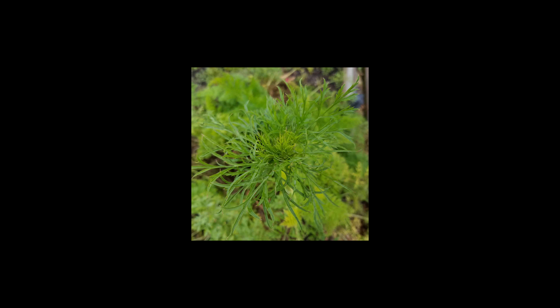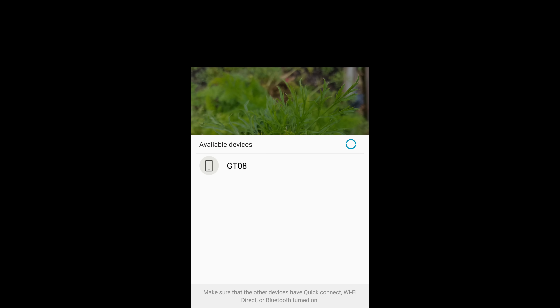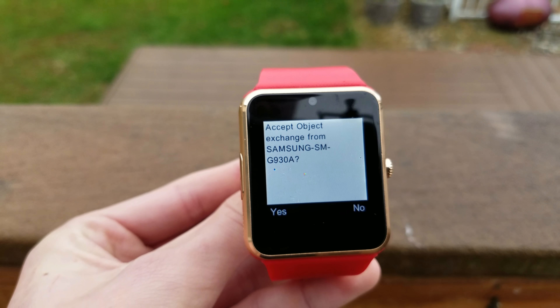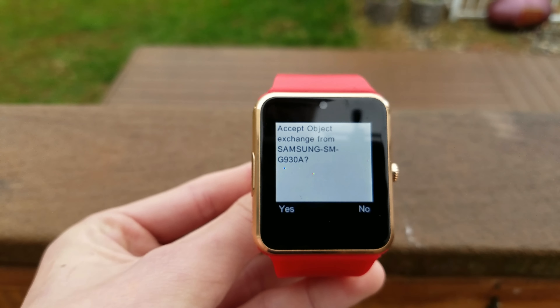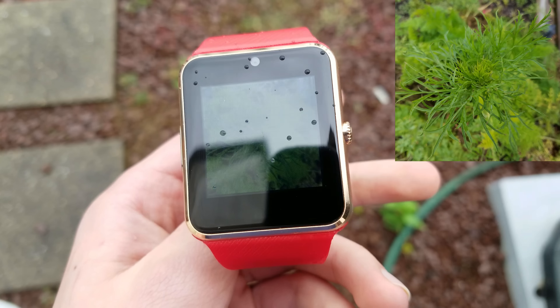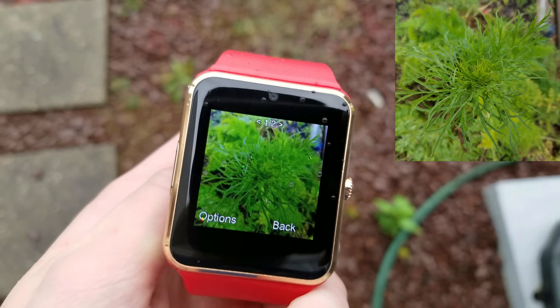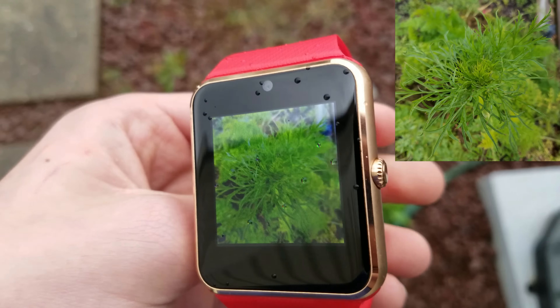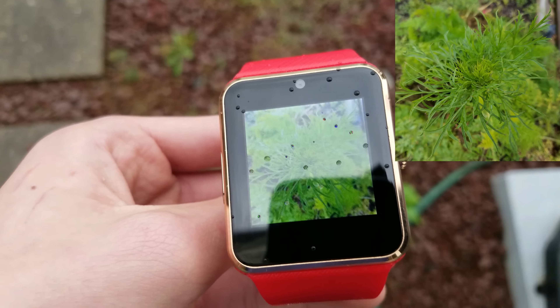I went to test the display. What I did was I took a picture with my phone and I sent it over to the watch via Bluetooth. It's very simple and it just gives you this notification when you receive the file and you just want to say yes. So here's the photo I took with my phone. And as you can see, the screen is pretty colorful. It does have some color washing, not the worst I've seen though from a product of this price.